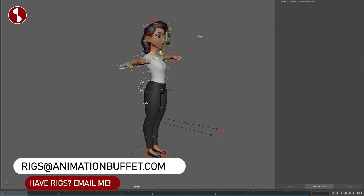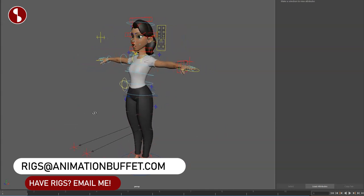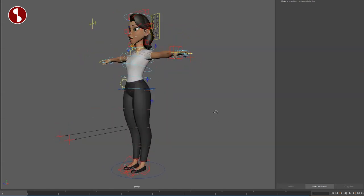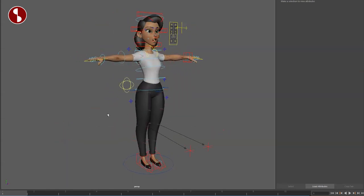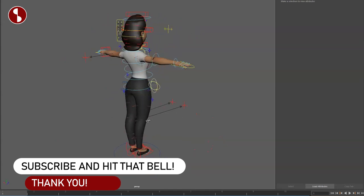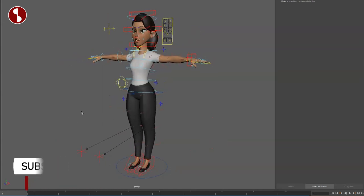That is the overview of the Amy rig. You can find this on Gumroad and on my Animation Buffet site, alongside other rigs by Gabriel and other rigs that I upload and review. If you like this and don't want to miss any of my reviews, subscribe and hit the notification bell. Thank you very much.